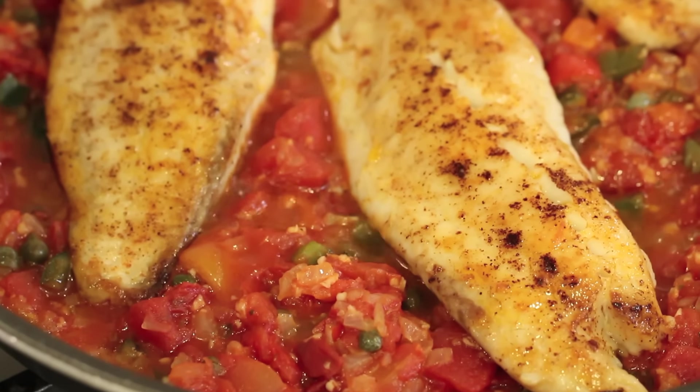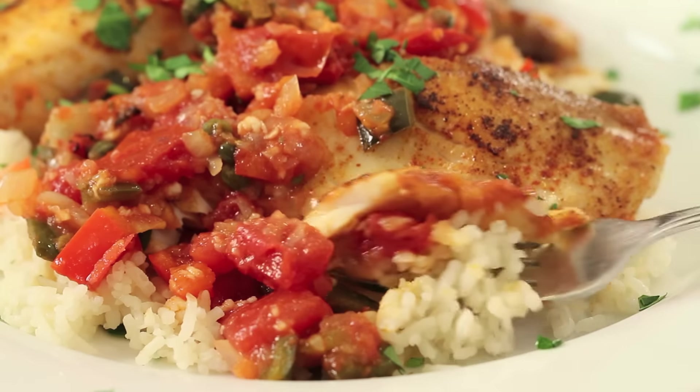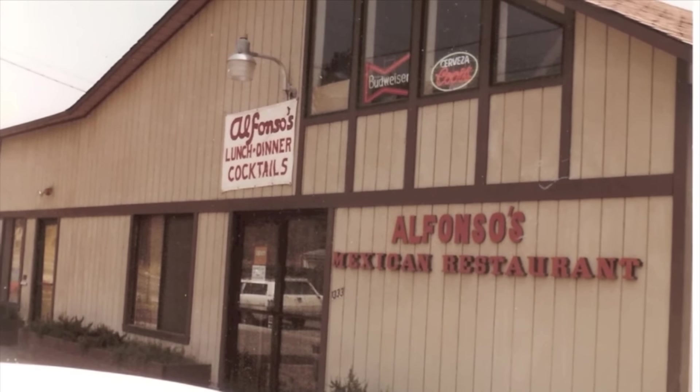Hey everybody, welcome to my channel! Today's recipe we're making tilapia Veracruz. For those of you that aren't familiar with that dish, we're gonna grill up some tilapia and I'm gonna make a salsa type sauce to go over it, and we're gonna serve the whole thing over a bed of rice. Very delicious guys, I think you'll love it. I'm Rockin' Robin and I'm gonna show you how to do it right after this.